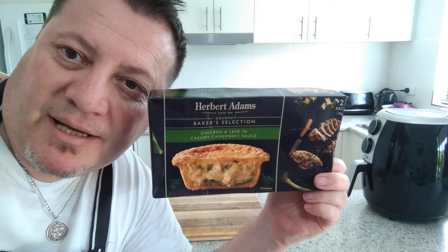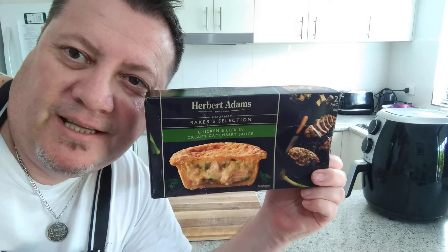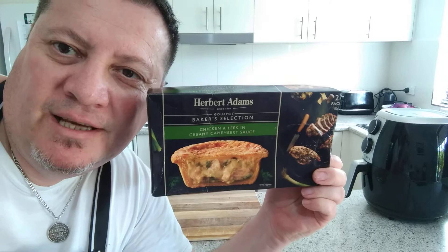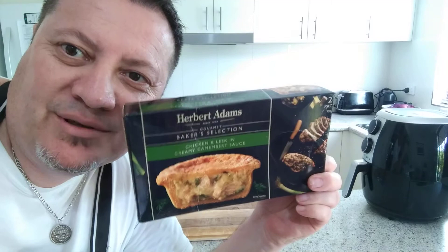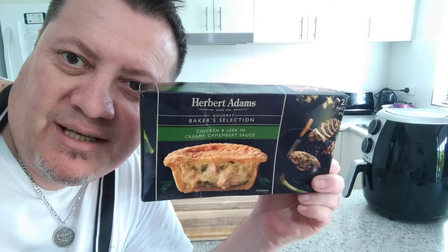Welcome back, it's Tim. Welcome back to the World's Cooking and Food Reviews. Today we're going to do the Herbert Adams one — the pie again, like I said in my previous video. I left this one for last. So today we're going to do the creamy camembert sauce with the chicken and leek. I've probably read that backwards because I'm looking at the camera the opposite way, so it's basically chicken and leek creamy camembert sauce.